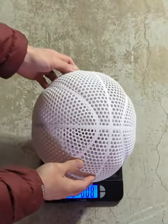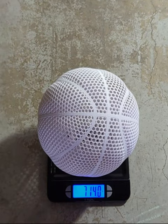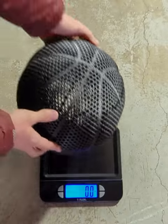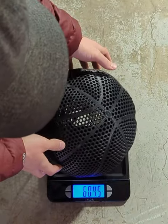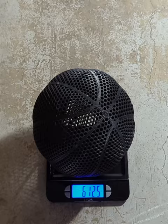Before I do a drop test I'm just going to weigh each one of them. The PLA ball ended up being about 714 grams and the PC ABS ball ended up being about 612.5 grams.